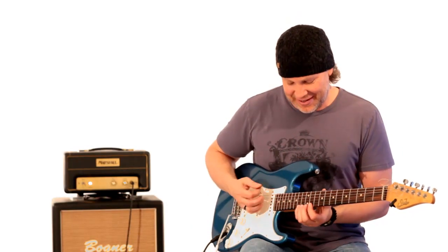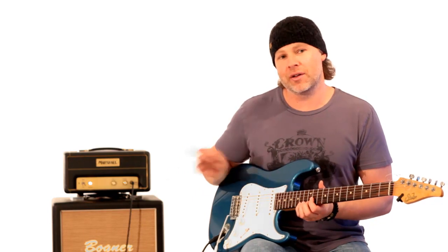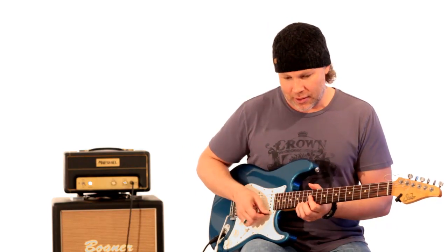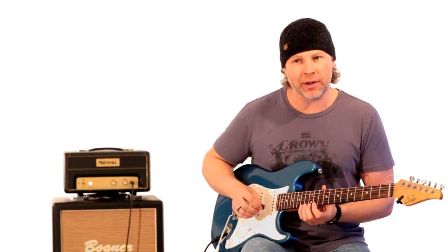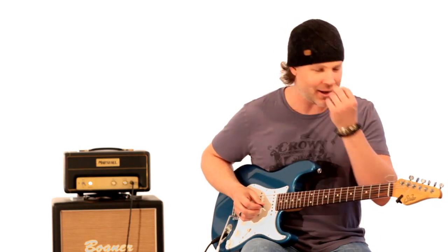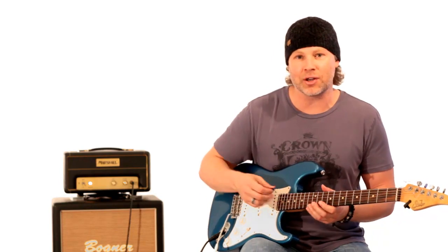Alright, so this next part is where he gets into some cool stuff. On our website, guitarbreakdown.com, I'm going to try and get some of the tab up on this, just on a few of the licks and this one in particular. This is one of my favorite chromatic licks — I use it all the time, or at least the beginning section I use as a lick.